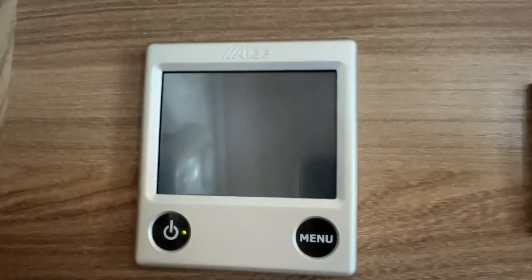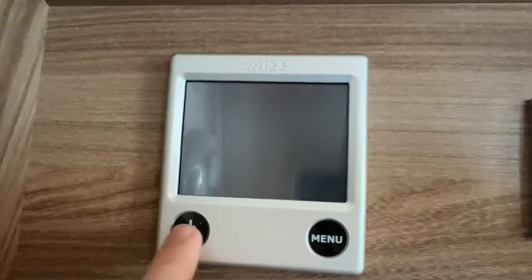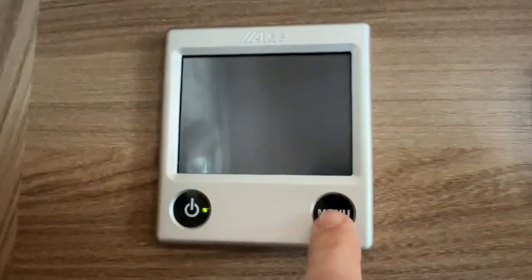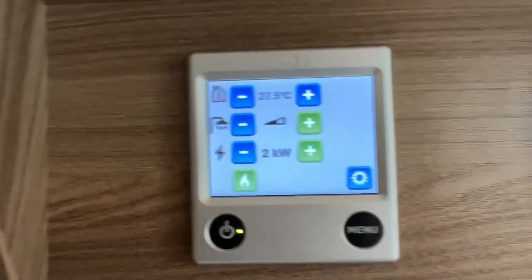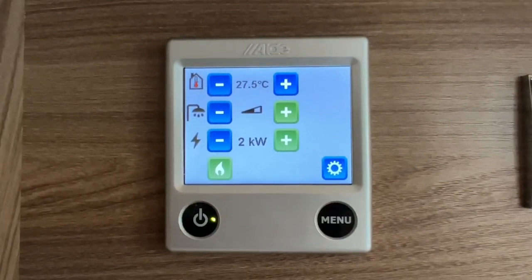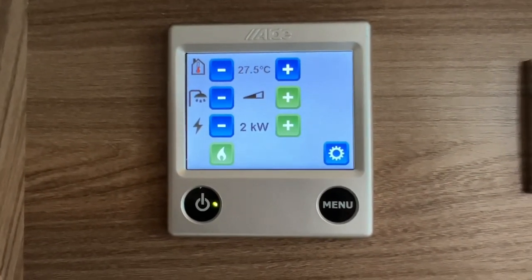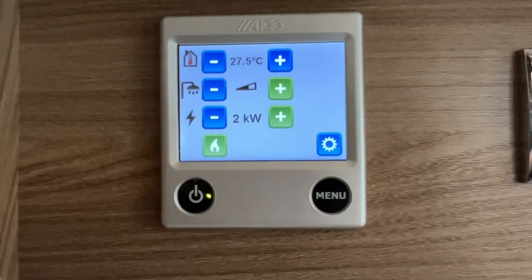To work your Alde heating and hot water system, switch on here, press menu. At the top you can adjust the temperature you want the motorhome inside to reach — it's set at 27.5 degrees now. This can go all the way down to 5 degrees or up to 30 degrees, adjusted by pressing the plus and minus.